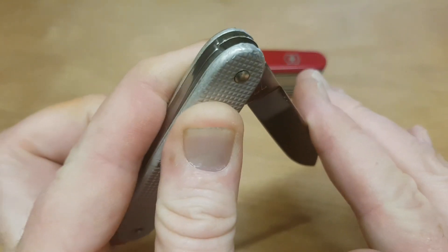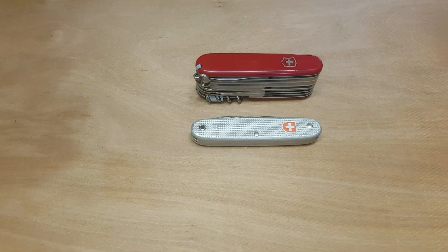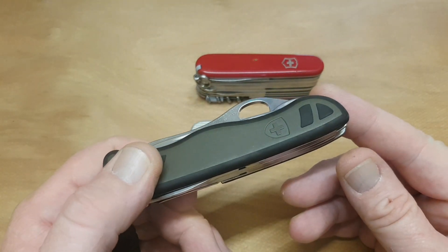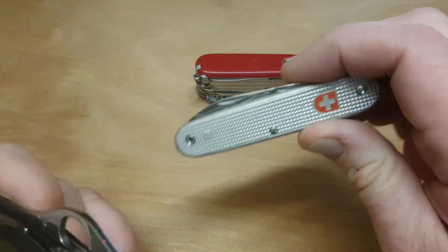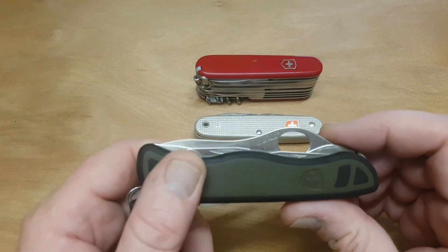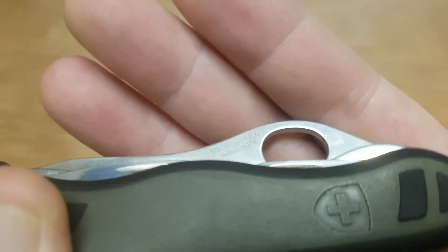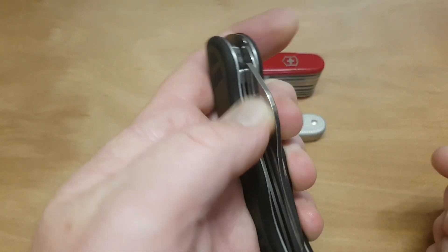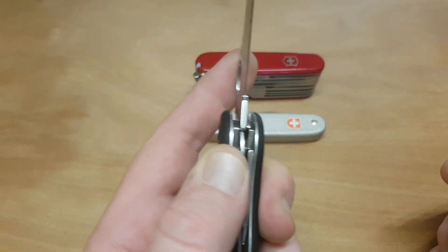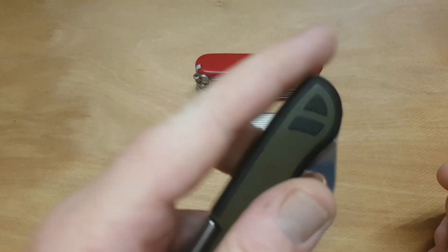After 2007 they came out with the latest model of the Swiss soldier's knife, which is still issued to all Swiss soldiers. This was the longest-standing soldiers' model and the smallest. The tang stamp reads Victorinox Swiss Made. It's a one-handed opening knife with a front serrated main blade and a liner lock — great liner lock for left-handers, as I am.